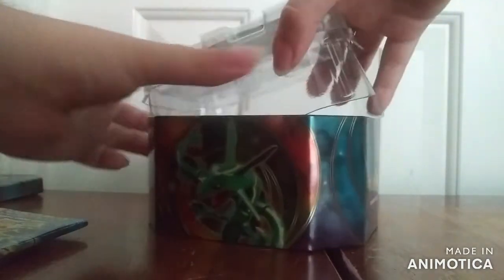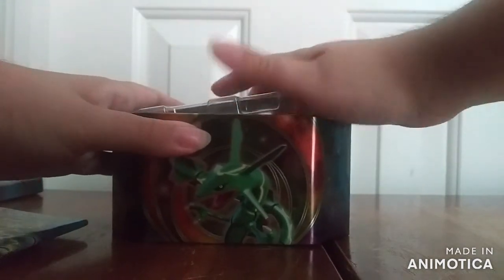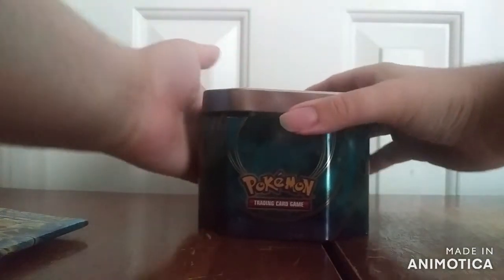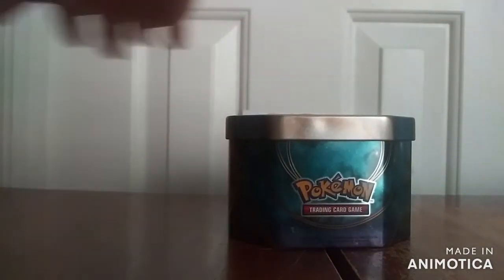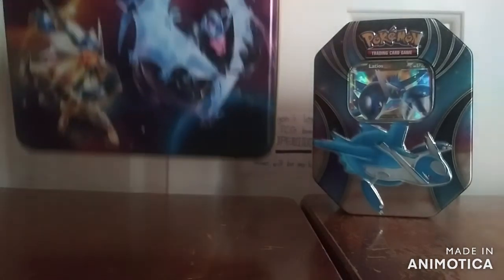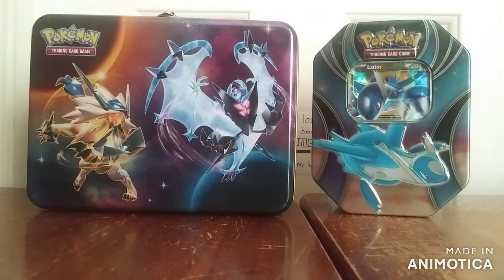And that's all I'm going to be showing for the day — just these two sets. So that is part two of this long series with the Pokemon TCG openings. Thanks.